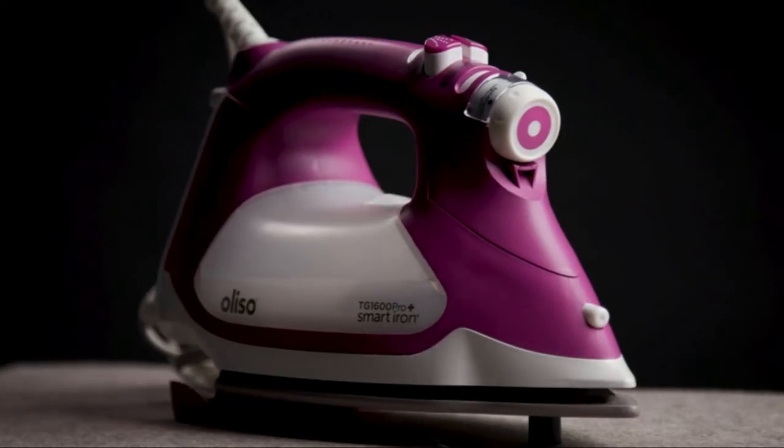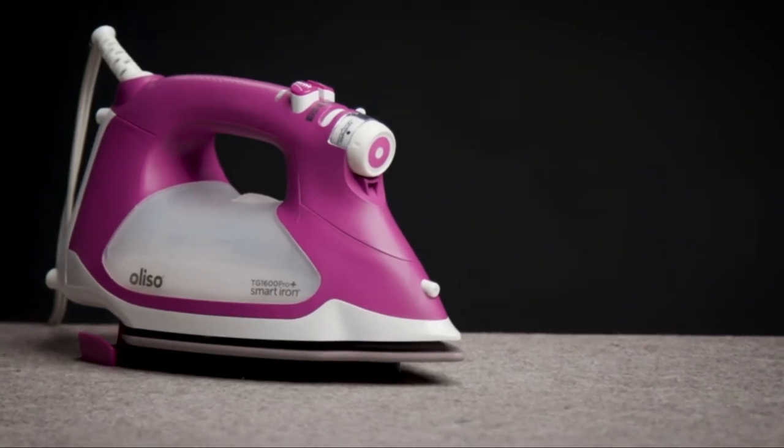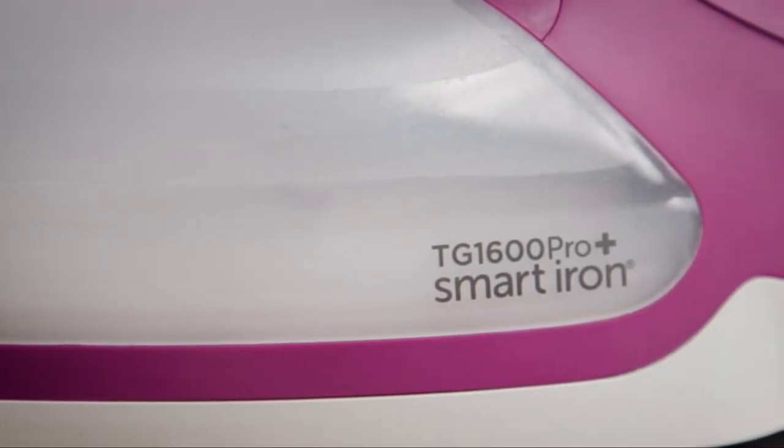Believe it or not, Aliso's iconic smart iron just got smarter. I'm going to show you exactly how an iron raises its IQ. Aliso took their already amazing TG1600 smart iron and turned it into the TG1600 Pro Plus.